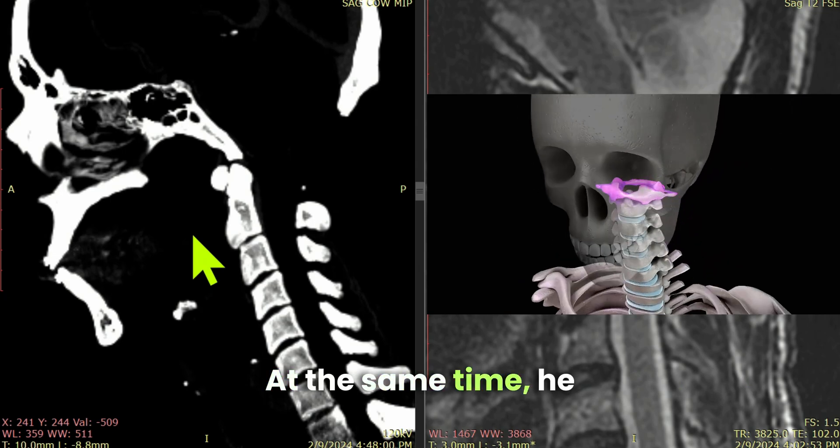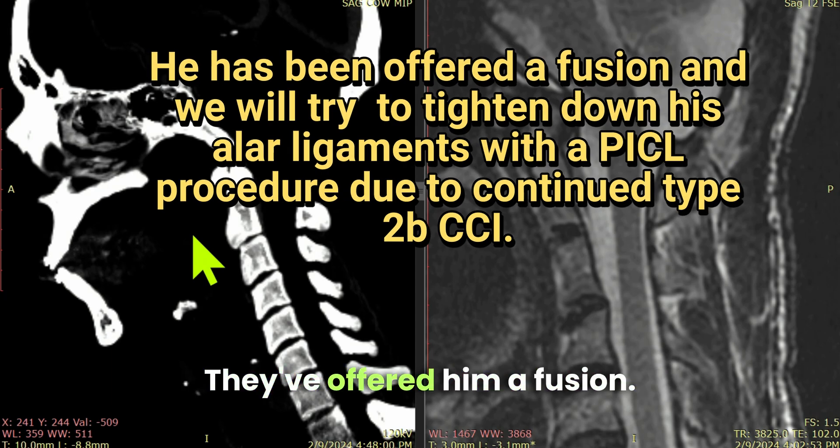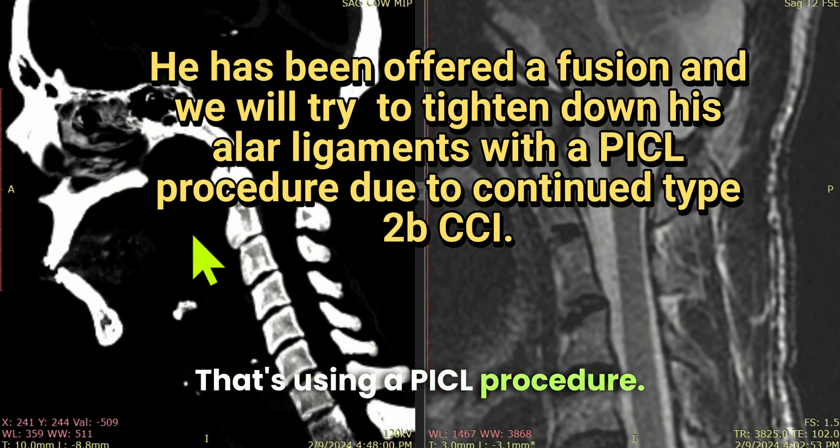At the same time, he still has craniocervical instability. They've offered him a fusion. We're going to try to tighten down his alar ligaments because he has type 2b craniocervical instability, using a PICL procedure.